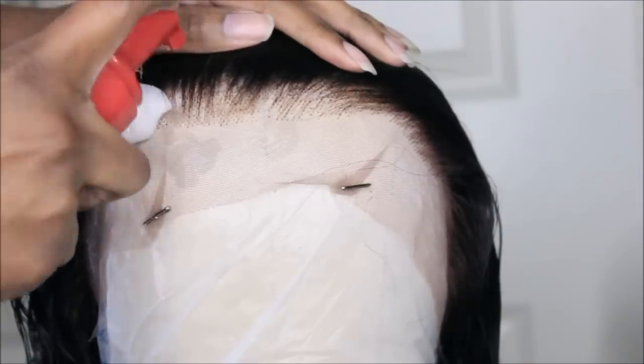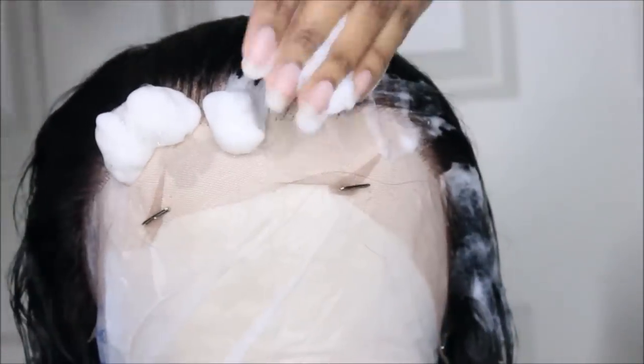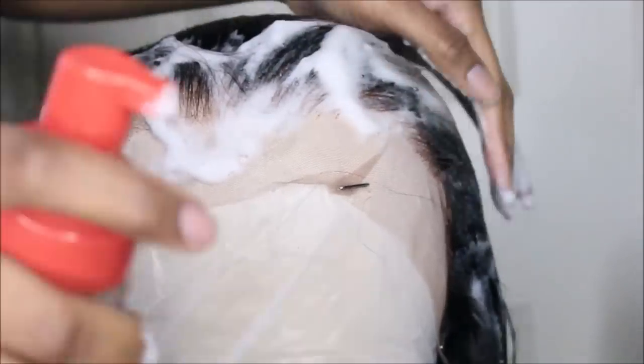After shampooing and conditioning, here's what the front perimeter of the hairline looks like — we're not going to do anything to it, just leave it as is because it looks perfectly fine and super realistic. Now I'm taking my foaming wrap mousse and we're going to do up the baby hairs.